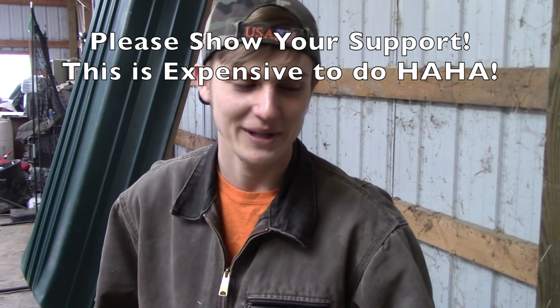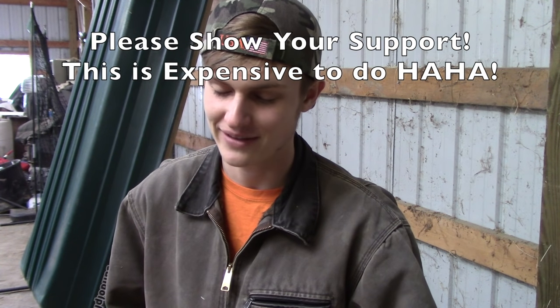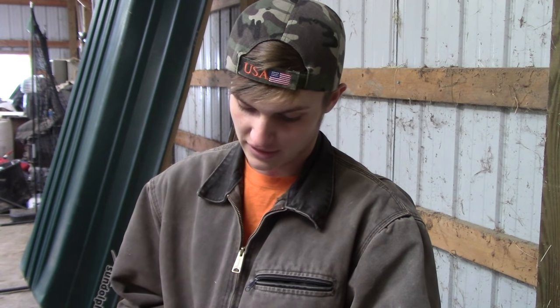Thank you so much guys for tuning in to today's video. I hope you guys enjoyed it. I just lost about $60 in equipment, so if you guys could please like and share this video and leave comments, that would be awesome. I want to try to get this video up to 50 likes if that's possible. Please give it a thumbs up — it helps out a ton — and leave a comment below. Thanks for watching everybody, I'll catch you in the next video.